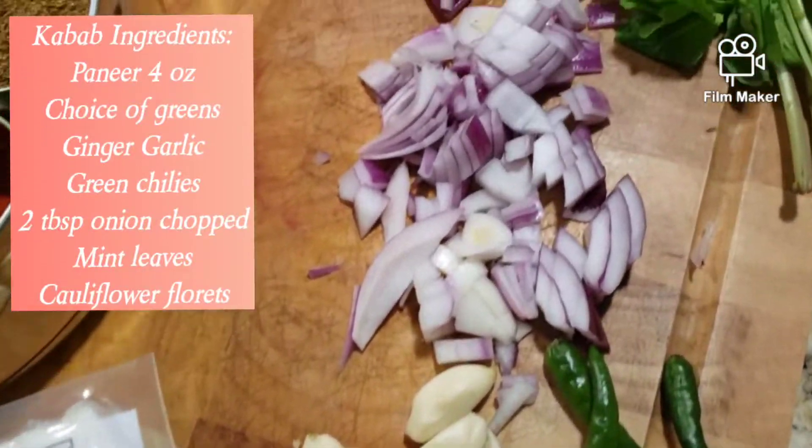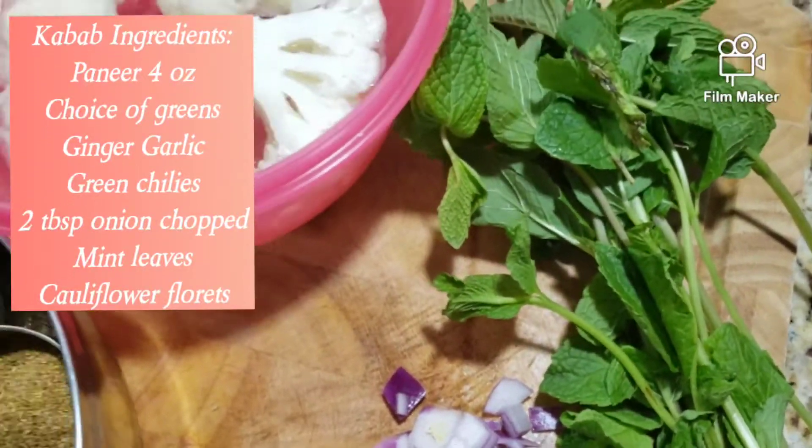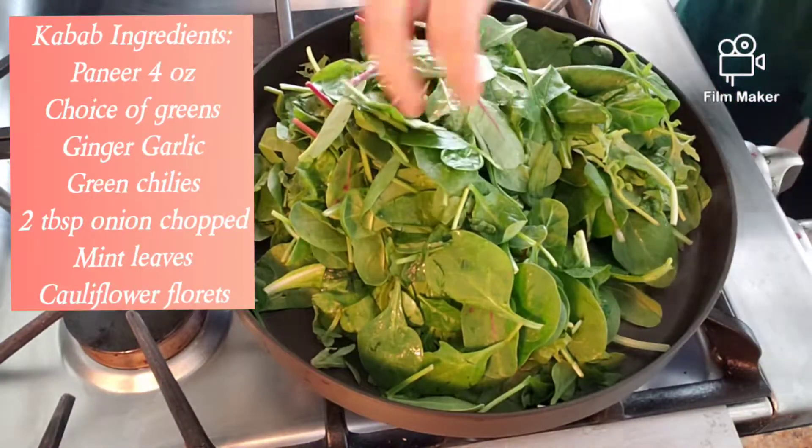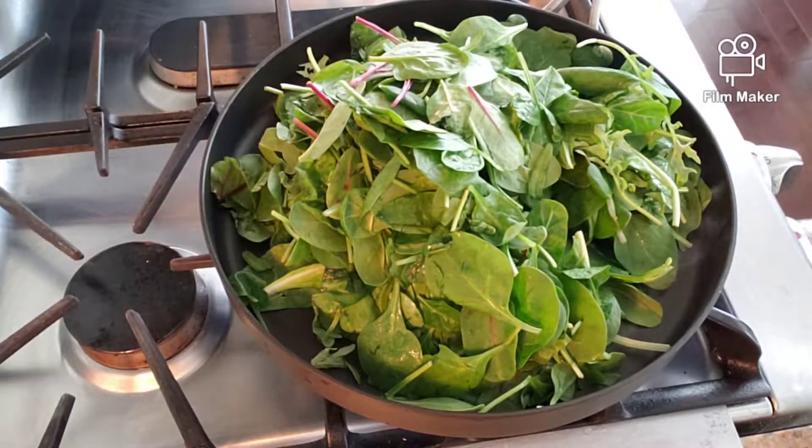These are the things that I am using for kebab. You can always switch up your vegetables. I am using cauliflower instead of potatoes, and mixed greens which have kale, arugula and spinach.